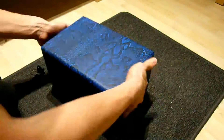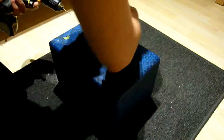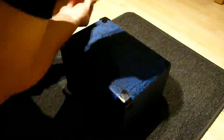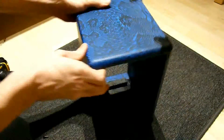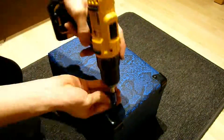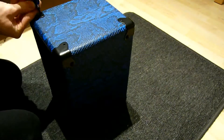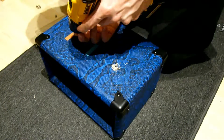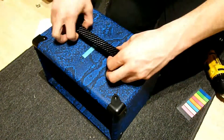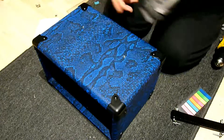Next I mount the edge protectors. You can use their holes as a template for trimming. After measuring everything, I drilled the holes for the handle and put in the T-nuts on the inside.